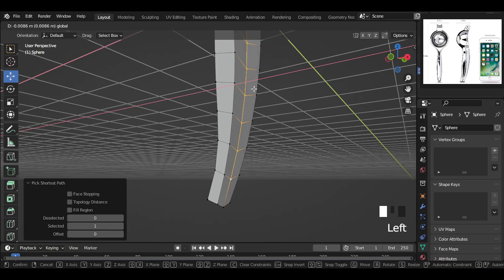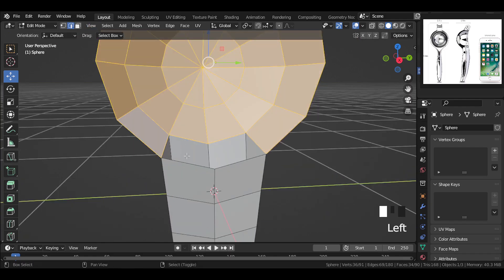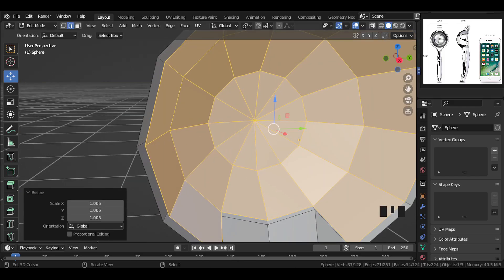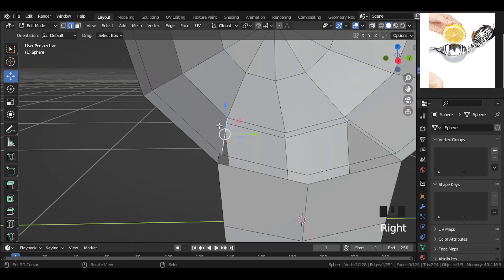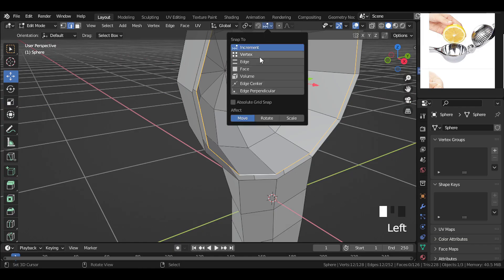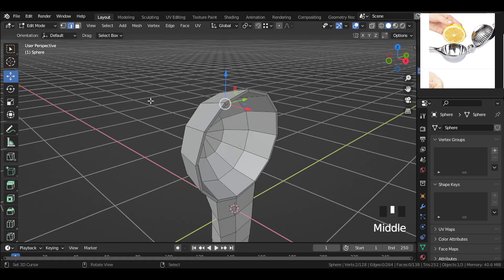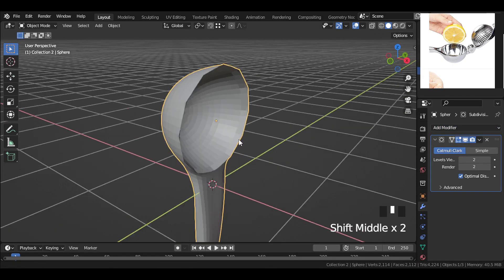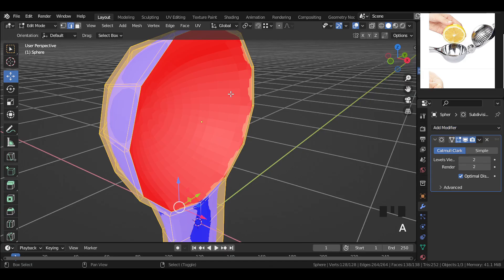Select these edges and move them back slightly. Then select this whole area part, duplicate it and scale it slightly. As you can see in the reference image, it looks something like this inside. Then fill this hole with face — press F. Select this edge and snap with this, then select vertices and snap. Then select these edges and fill this part everywhere by pressing F. Now let's add a sub-div modifier. The mesh looks weird — in face orientation we can see the normals are not right, so flip it with Shift+N. Now this looks good.